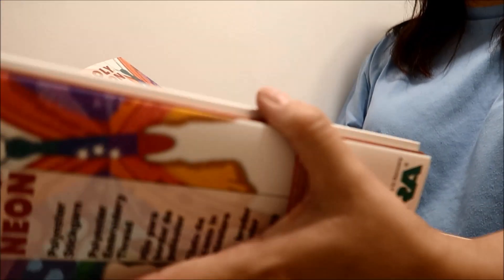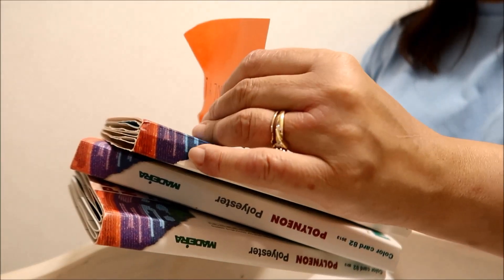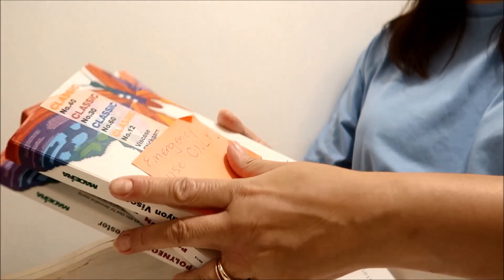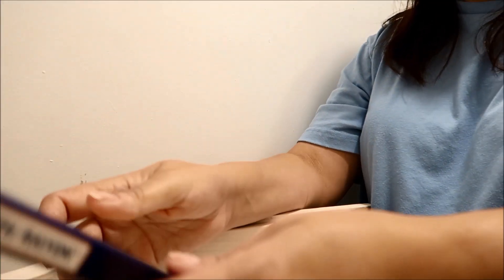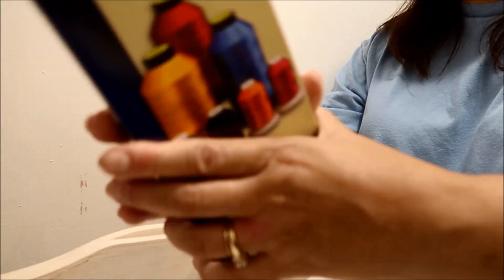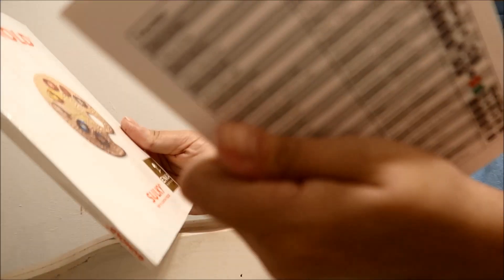Oh, it's got two poly neon, and then it's got the rayons — which they have for emergency only. If you don't know, rayons — the darker colors like to bleed a lot. And then they have more needles and some more thread.